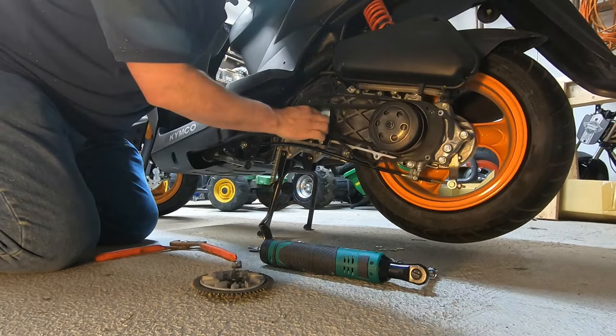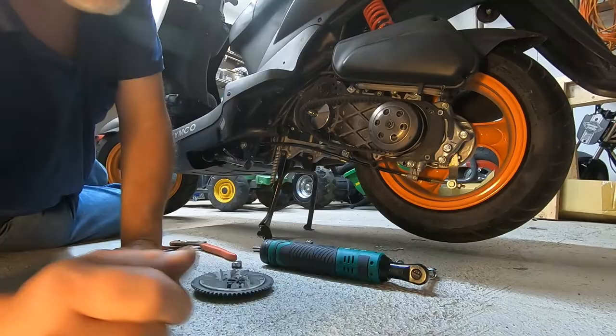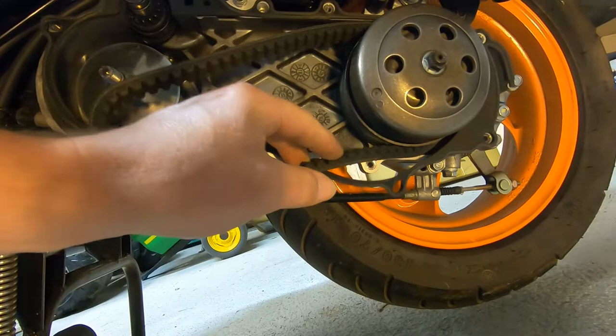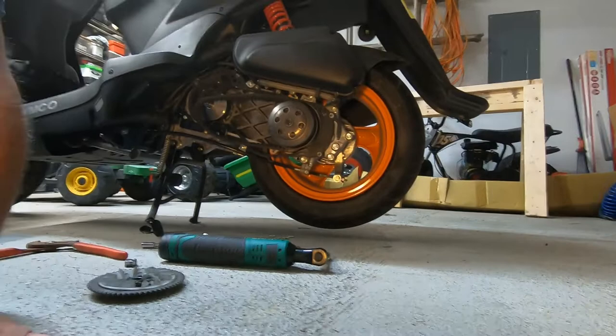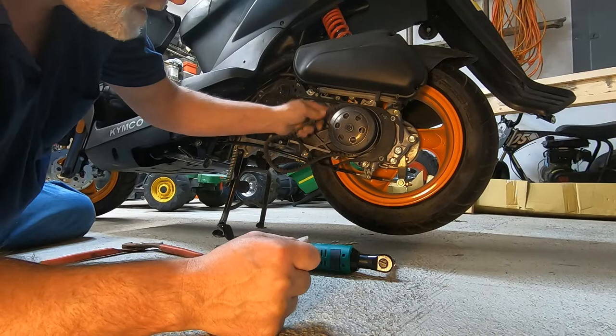The thing about these belts is that they stretch, and this one was a little damaged. I don't know if you can see it right there. That happened early on — if you watched one of my videos where I found a rat's nest in here, I'm thinking that's what caused that. Getting this belt out is kind of a pain.